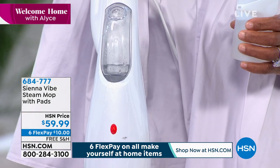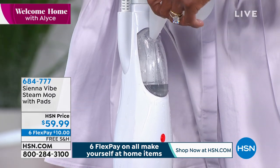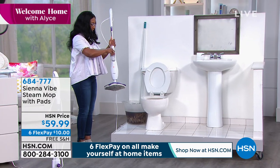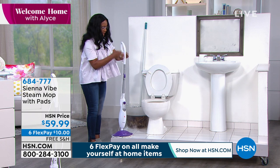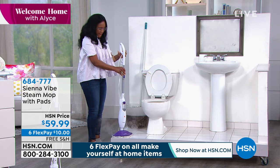I am blown away by the amount of steam from this little guy. I'm just filling it up with the fill cup. And it's adjustable — if I want to make it a little bit taller, I just push the button and I can raise the handle. And it weighs four pounds, so it's tiny and mighty and gets the job done quickly.